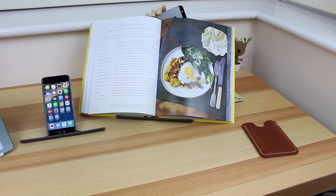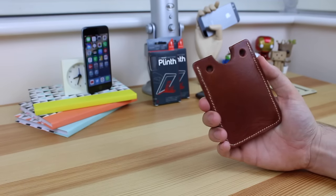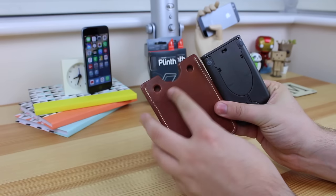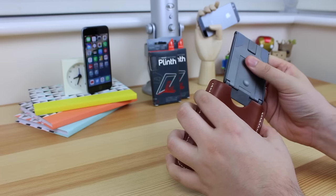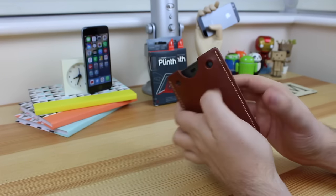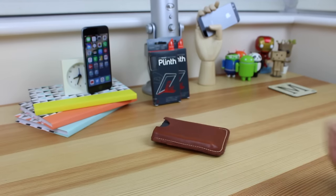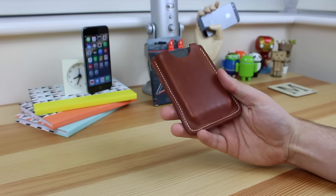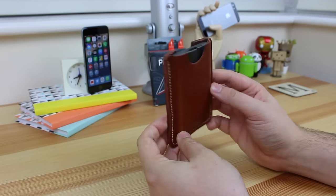That's not all it comes with. If you do want to pay a little bit extra, you can get a leather travel case. This is made of genuine leather and it holds the Plinth, making it easier to transport the device. You just slot it in the top — it's a very nice fit. The great thing about it being leather is it will age over time and look really nice. It's a cool way to carry a stand, as most stands don't come with any sort of case or protection.